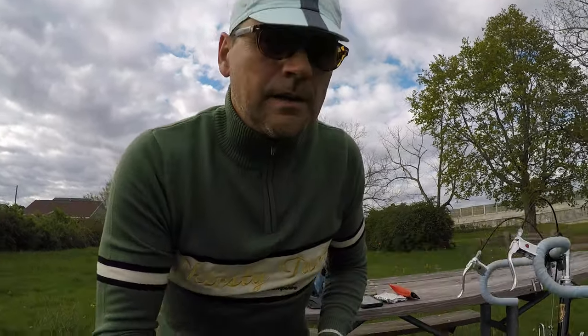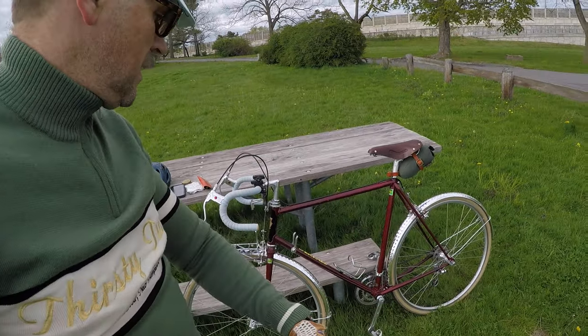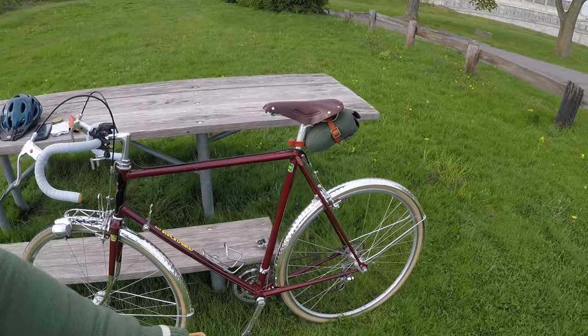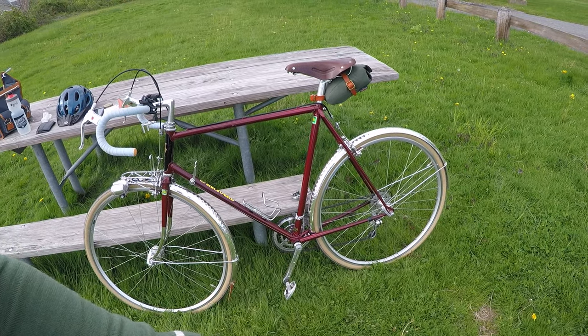I should hopefully have a tailwind on the way back, so I just wanted to take a minute to talk about the Lotus bike that I've been riding since late last year. I bought it intact, and you can see it here.